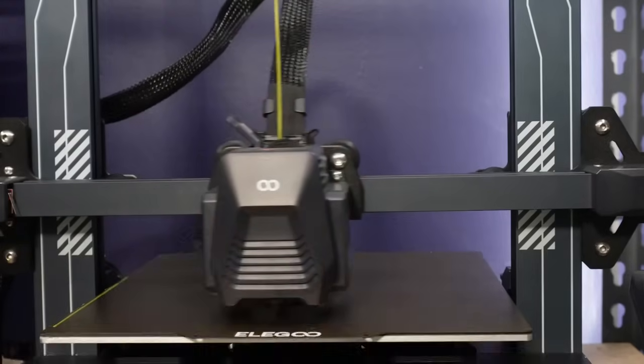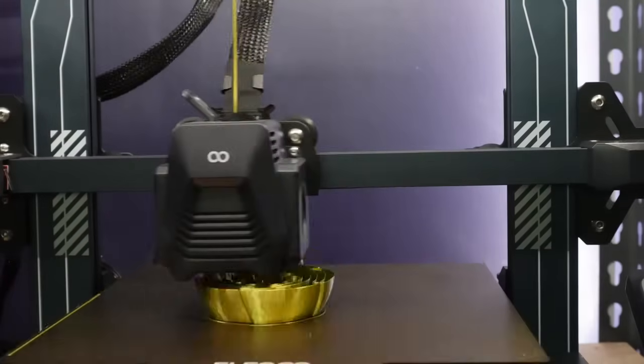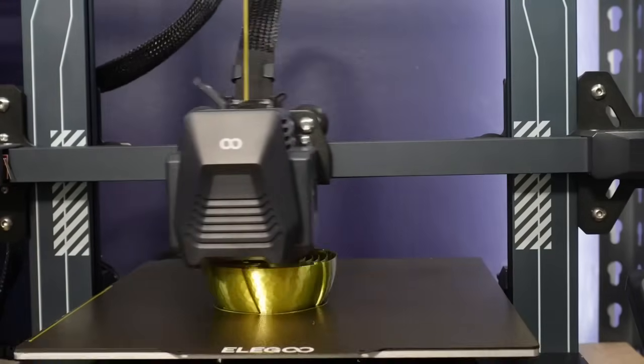We have a lot of printers in our studio to review right now, and one of them is a well-known printer from a well-known brand that has taken me weeks of several hours at a time just trying to get a complete print out of it. Meanwhile, I've put about 5 kilograms of filament through the Neptune 3 Pro while I've been trying to get this other printer to even complete a single print.